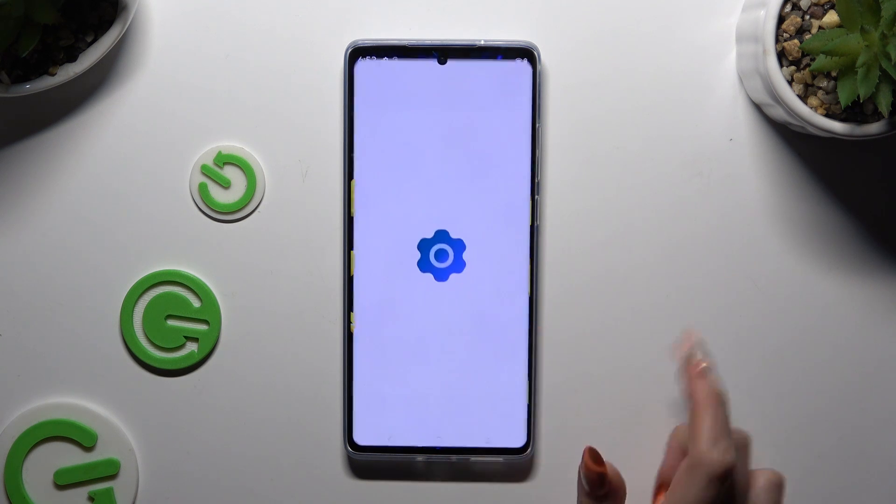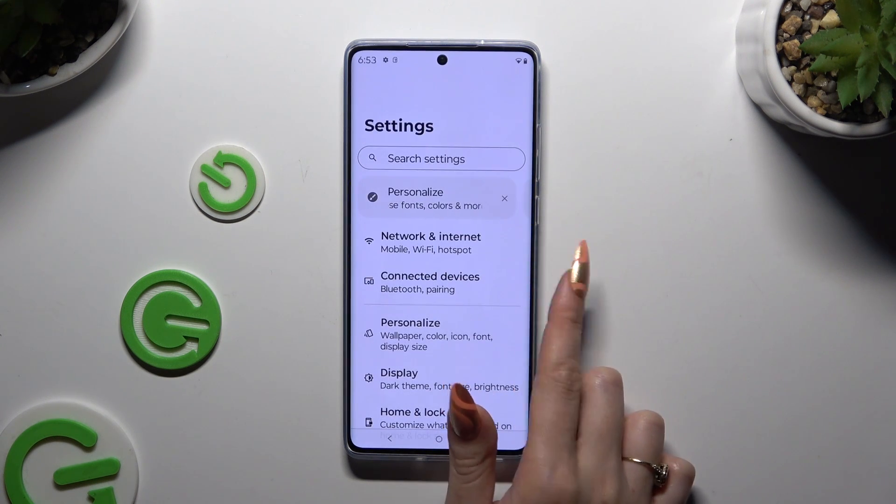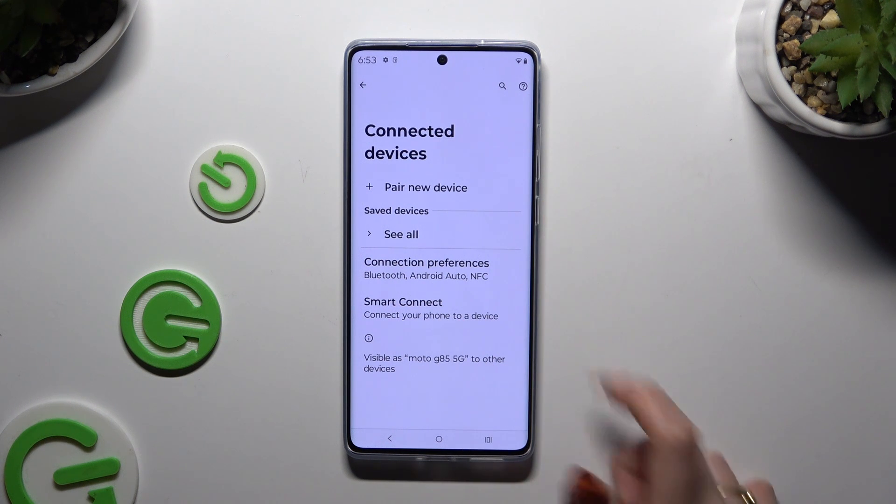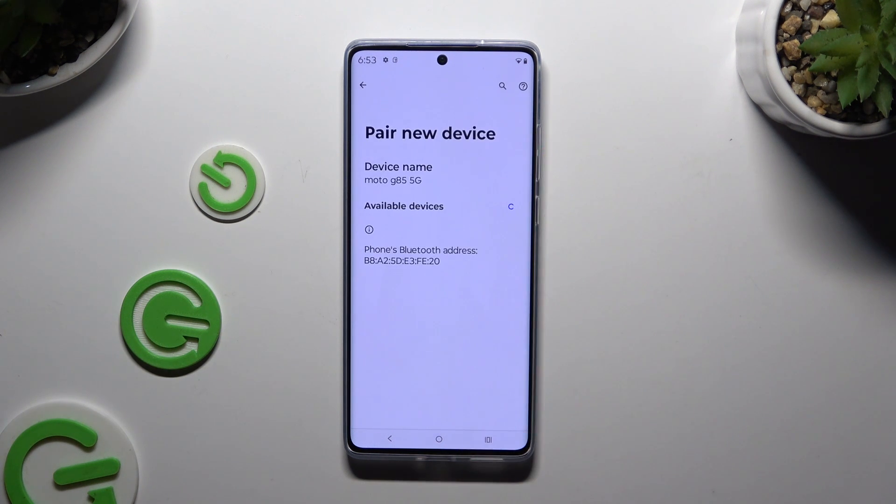Begin by accessing Settings and clicking on Connected Devices. Then select Pair new device and just wait for available ones to show up. When they do, click on the one that you wish to connect to.